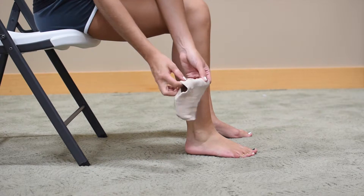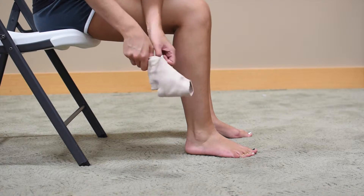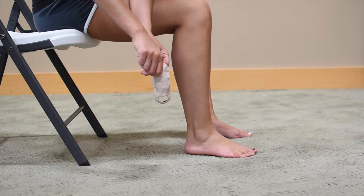Cotton elastic with open heel styling keeps you cool with high breathability and improves ability to sense movement within joints and joint position. Lightweight with a low profile, it can be worn with dress or athletic shoes.